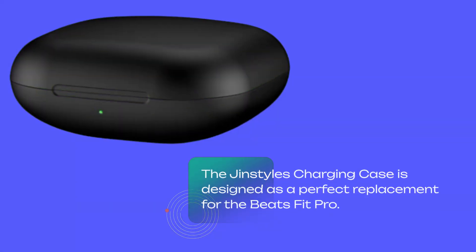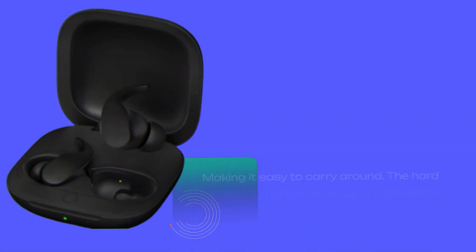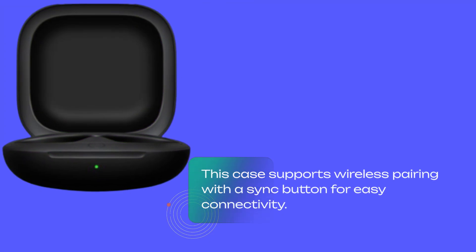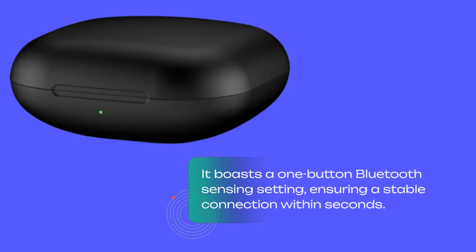The Gin Styles Charging Case is designed as a perfect replacement for the Beats Fit Pro. It comes with several upgraded features that make it stand out from the rest. It features a sleek and compact design, making it easy to carry around. The hard shell construction ensures durability and protection for your earbuds. This case supports wireless pairing with a sync button for easy connectivity, boasting a one-button Bluetooth sensing setting, ensuring a stable connection within seconds.